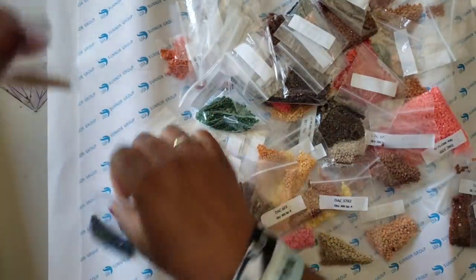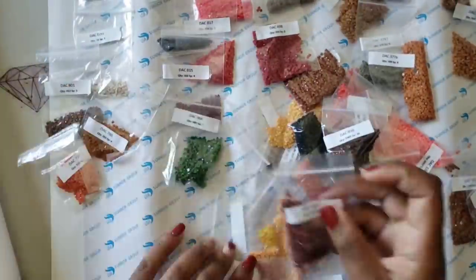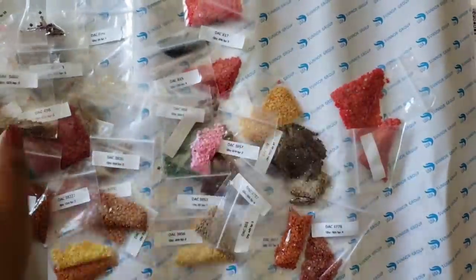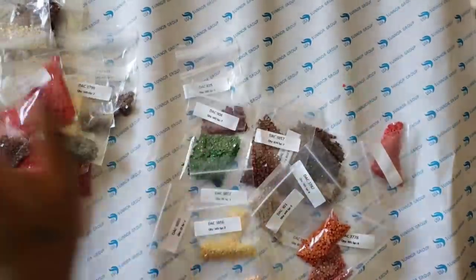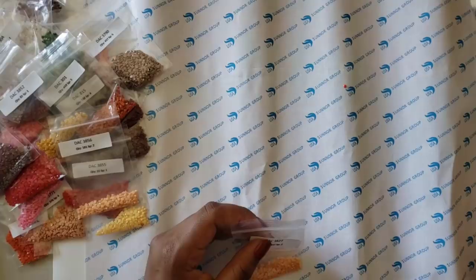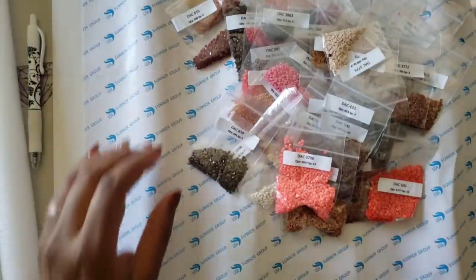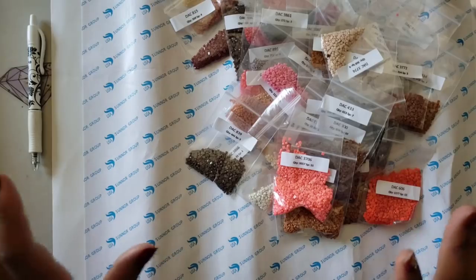Give me a second while I try to get these into some kind of order.